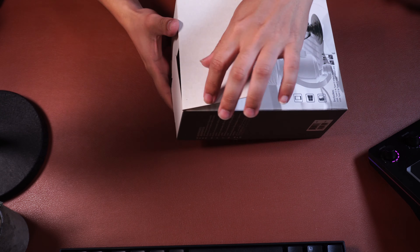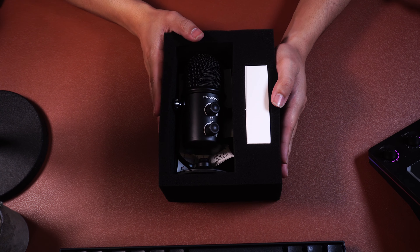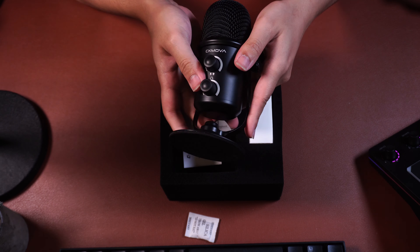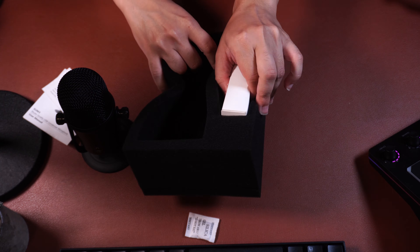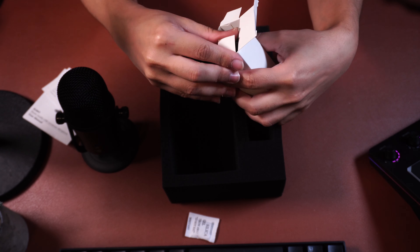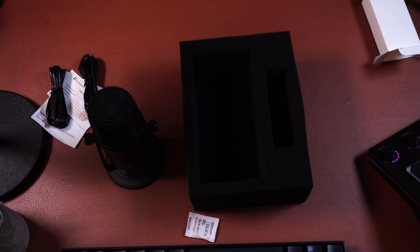Open up the box, remove the foam, and inside you're going to find the microphone along with a box that contains a USB-C to USB-C cable and a USB-A to USB-C cable. So it does come with just about every essential.